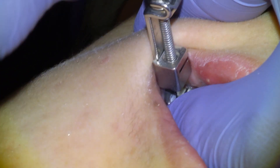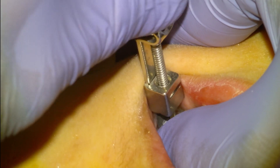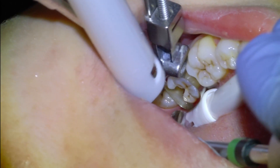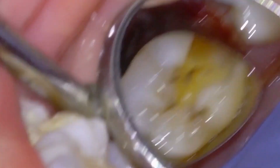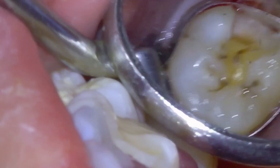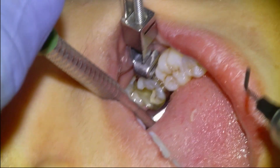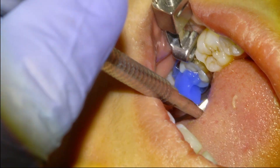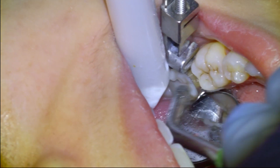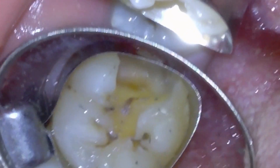I've found that Equia Forte has a great seal and the pulps generally react favorably in a situation like this. We're going to condition the tooth for bonding with a five-second phosphoric acid etch, then rinse thoroughly, dry it mostly, and apply our Equia Forte.